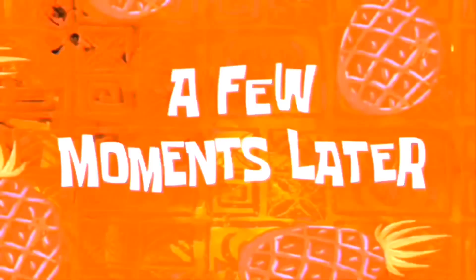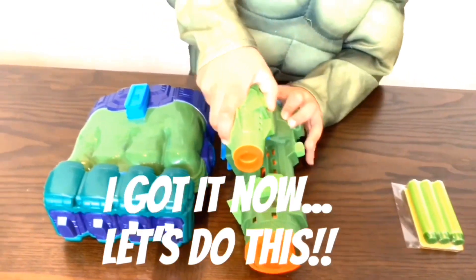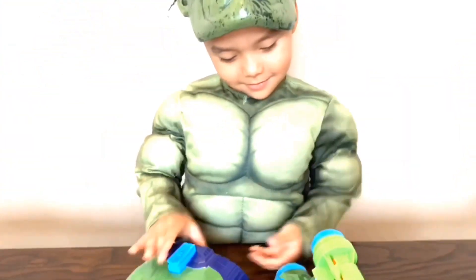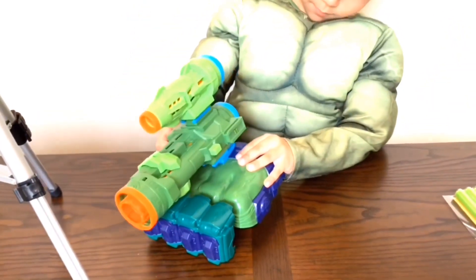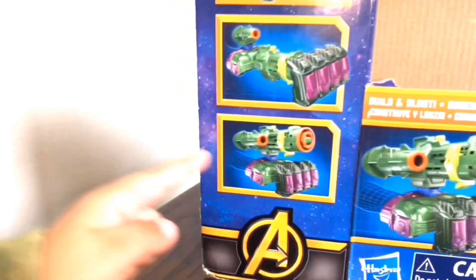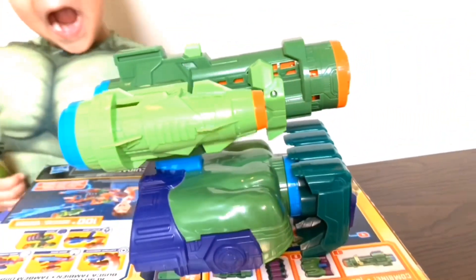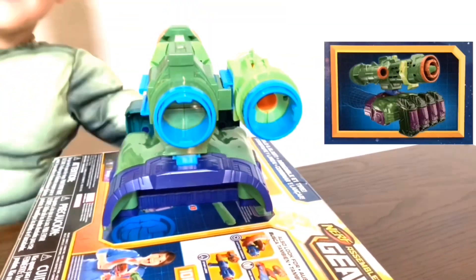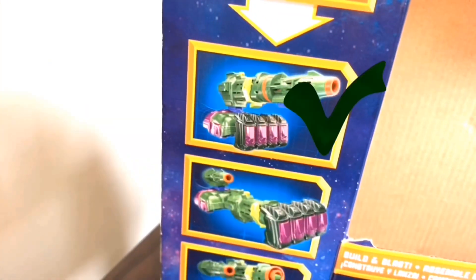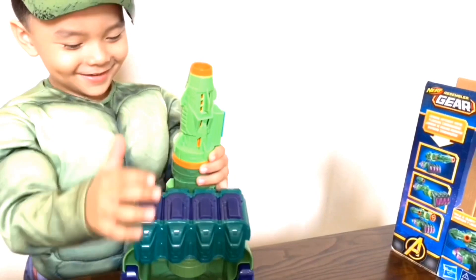It goes right here. A few moments later — it shows you here how to do it. Now I'm going to build it myself. Good job! Right there, right there, right? Yes, did you pull it back? Yeah, let's do the next one. Now let's do the first one, okay? Now I'm going to put it right here. Did it! This will work.